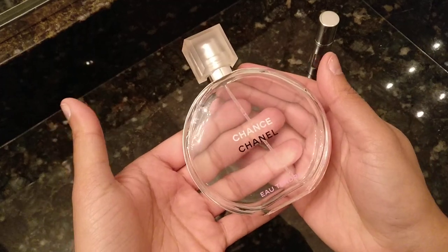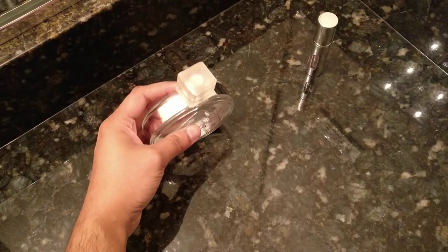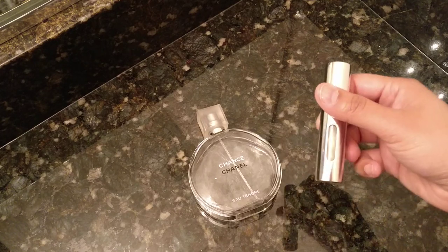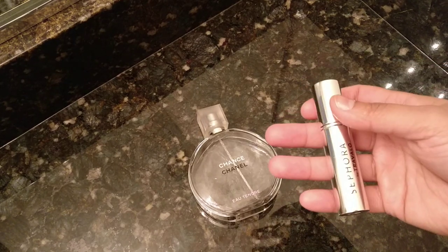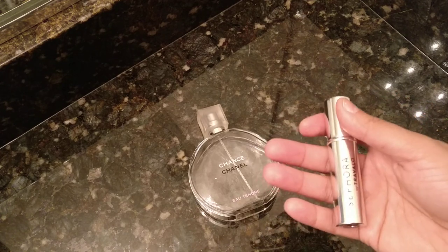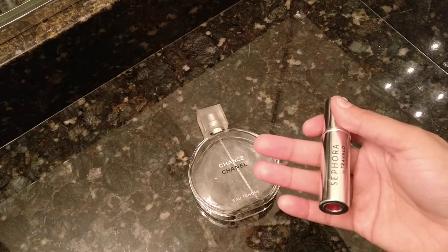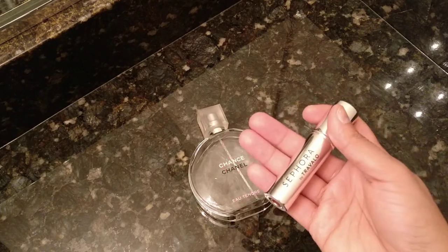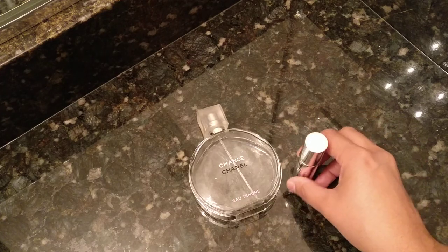For me, I'll probably recycle this because it's empty. So that's how you use the Sephora travel sized perfume holder. Ulta has one of these and I think the Ulta one is significantly cheaper, like a couple dollars, so I would definitely check out Ulta before you hop to Sephora to try to get this. Let me know in the comments below if this was helpful or if you have any questions.